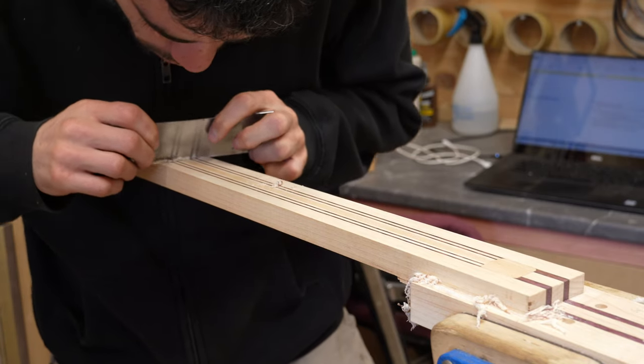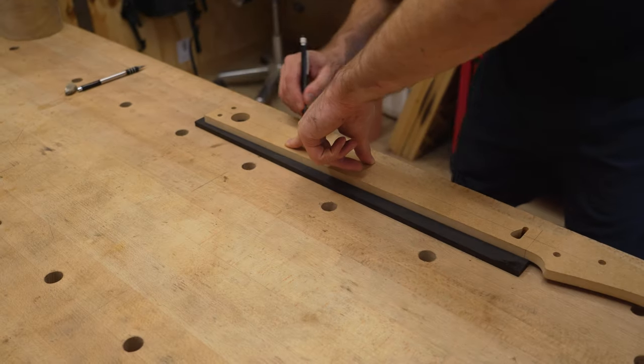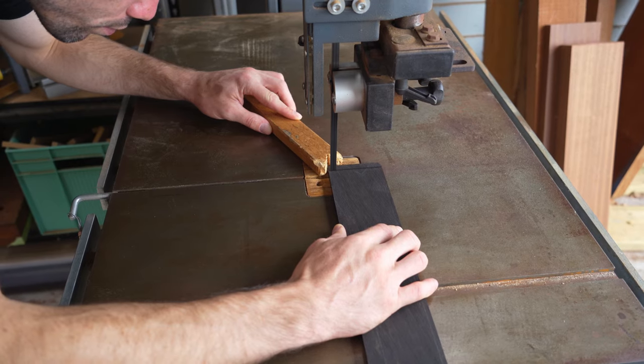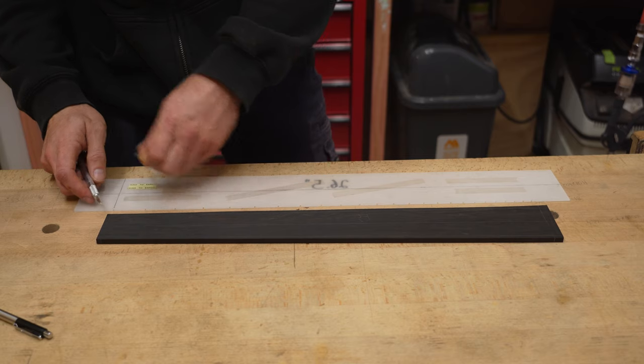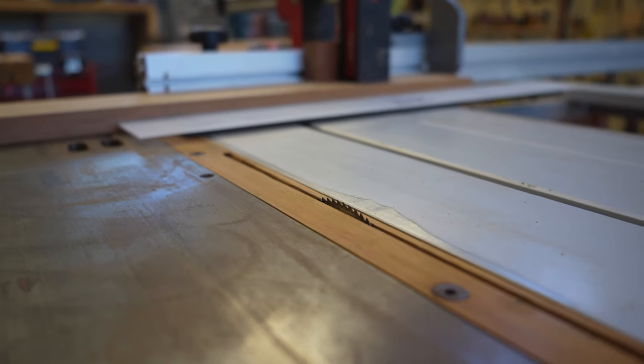Now the neck is ready for the fretboard to be glued on. This piece of West African ebony will become the fretboard. It's trimmed down, leaving a piece from the end big enough to make the truss rod cover later. After sanding it to thickness, the fretboard is mounted on a fret slotting template and the slots are cut.